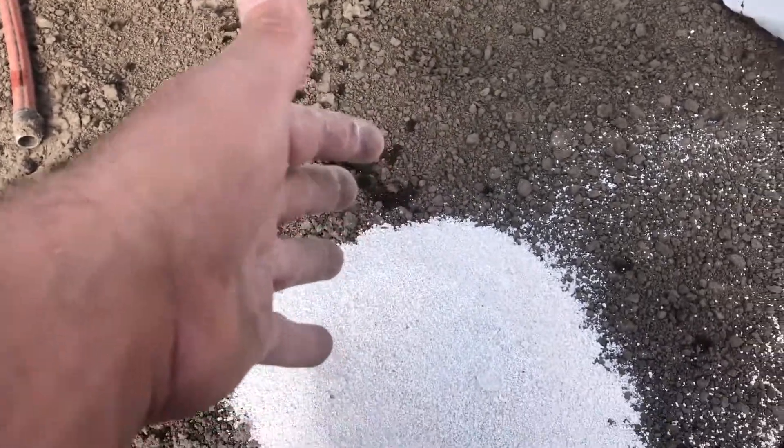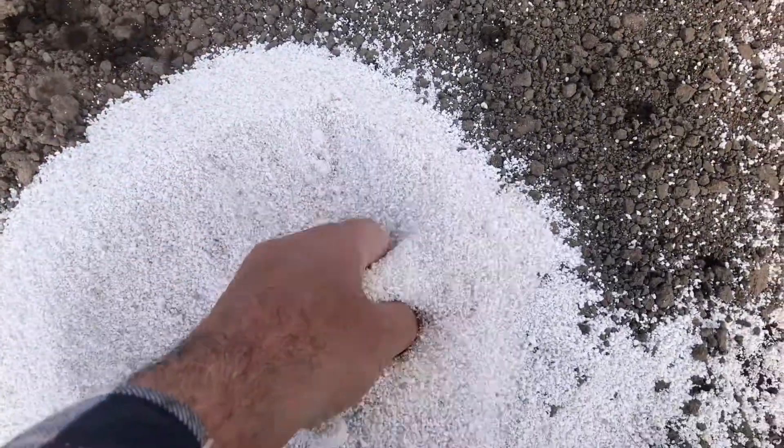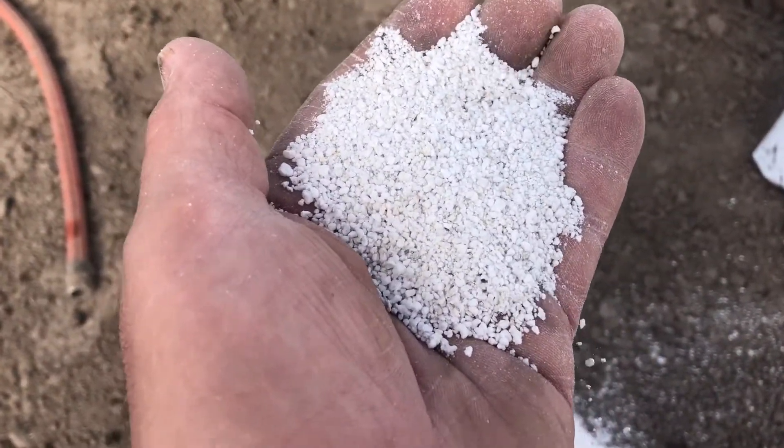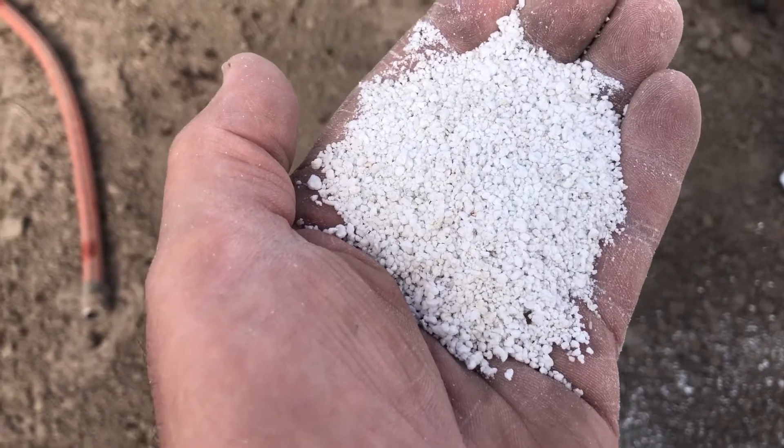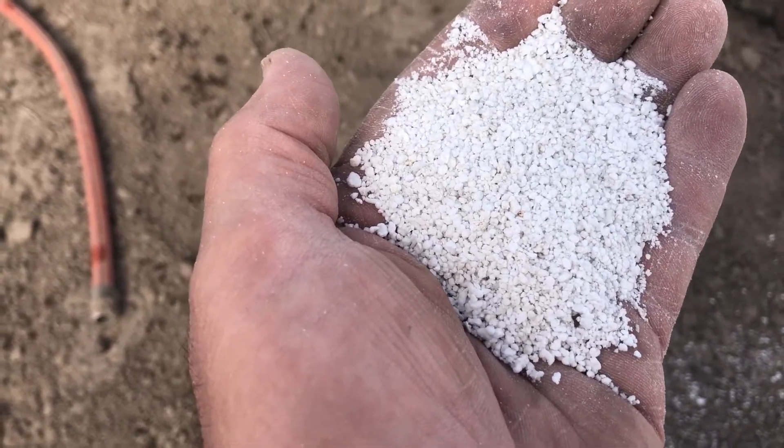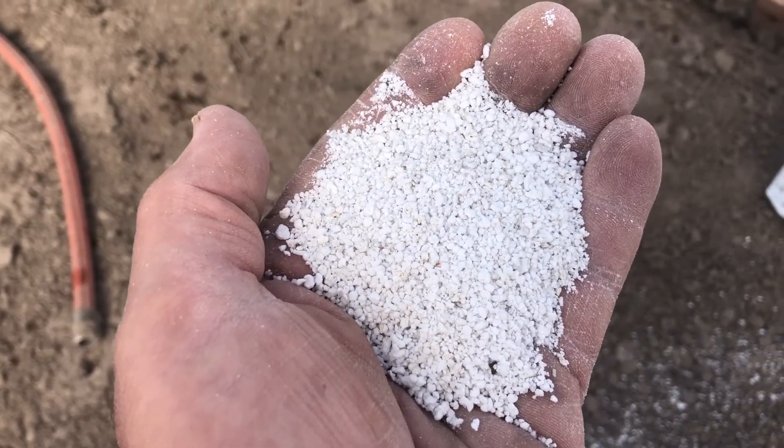The first property is that this perlite is porous, so it absorbs water. It absorbs water and it creates little air pockets in your soil.